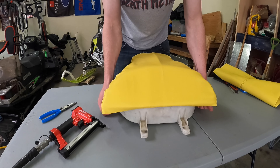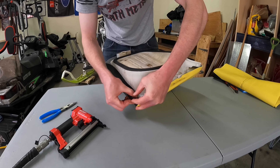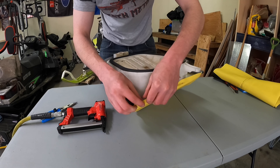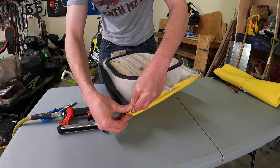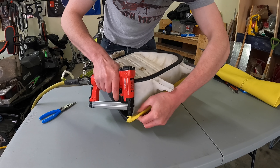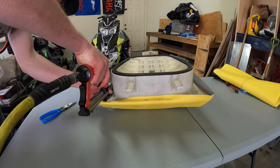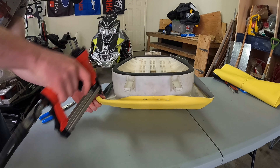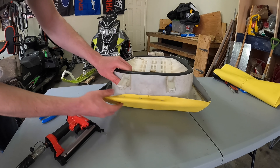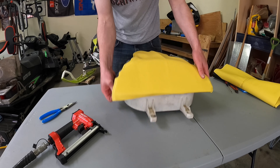Continue stretching the fabric out. Work it over here to the edge a bit and tack that down to hold it. Pulling everything, make sure it's nice and tight. Do the corner here. As you can see it's getting pretty nice there — once we pull it over to this side it's really going to make it all come together nicely.